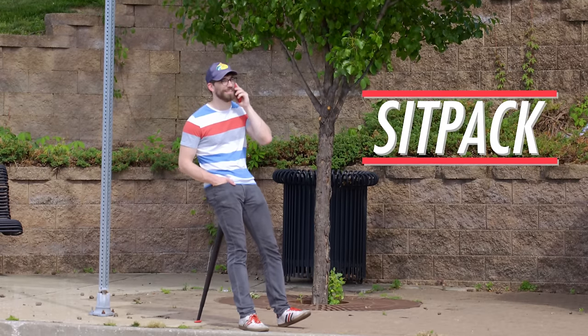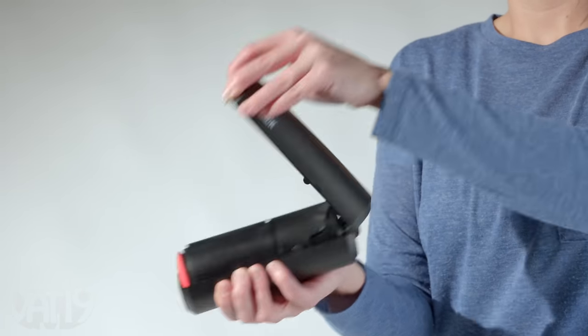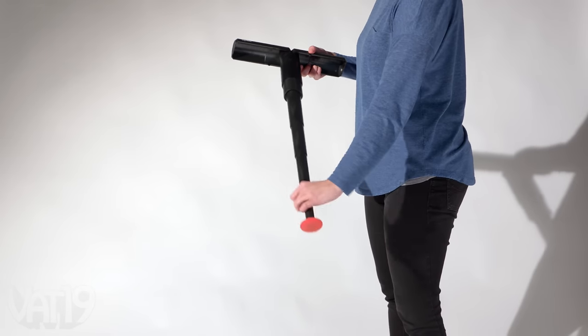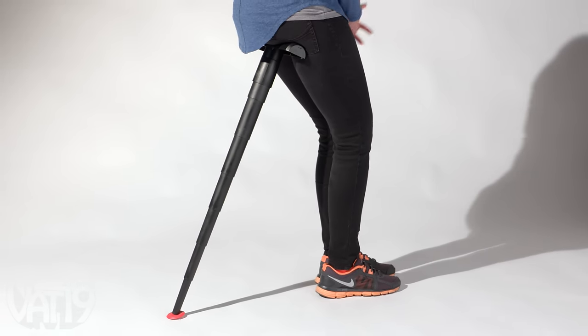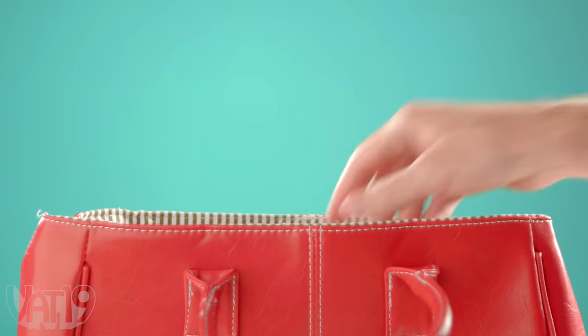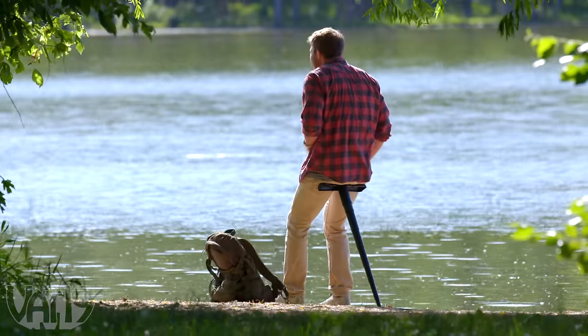Sit-Pak is a new kind of take-everywhere, rest-anywhere seat. Pull out the pill-shaped capsule, extend the telescoping pole to your desired height, and lean into the portable resting spot. With a seat this compact, you can take a load off wherever you are or on any kind of terrain.